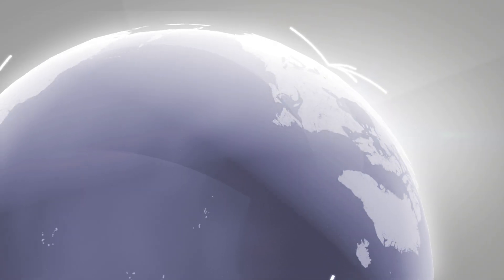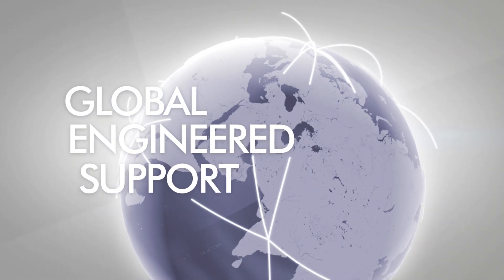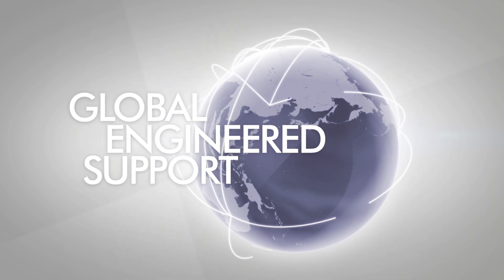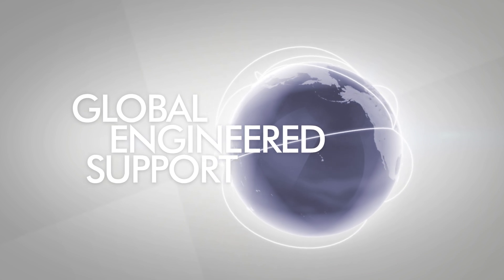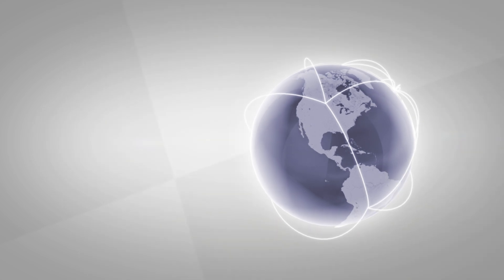But the good news doesn't stop there. Our global engineered support programme is designed to assure benefits for business development, cost and productivity for customers around the world through a truly global network of sales partners and service centres.